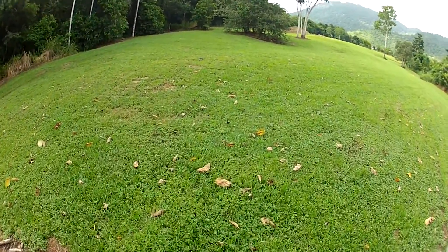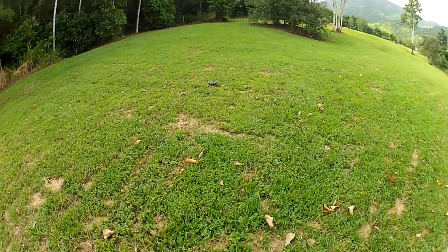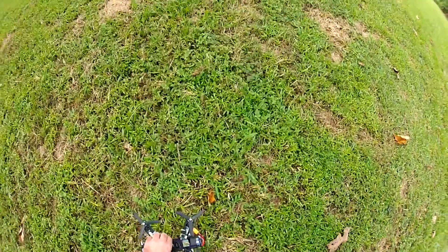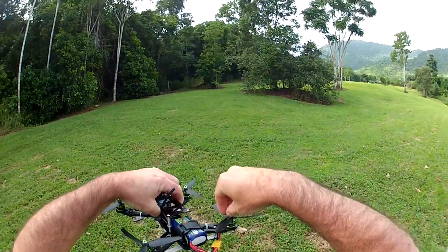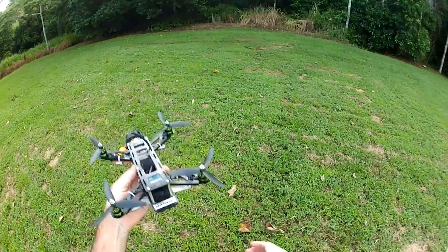Oh, it's on maximum power there and she just ran out of grunt, probably broke a prop. Nope, she's still alright, let's get it going again.